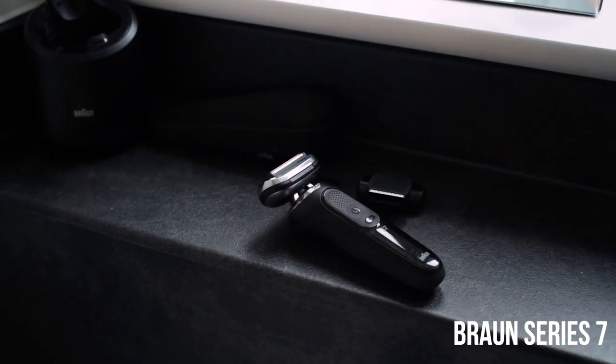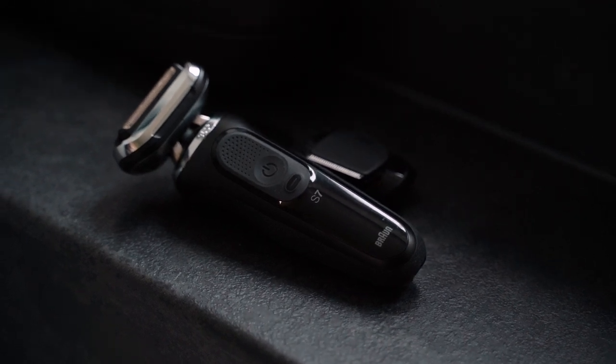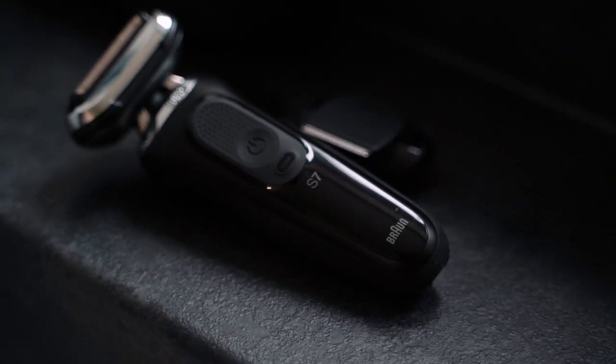Now I am a huge fan of the Braun collection. They're always so slick and stylish, but by far the Series 7 is my favorite. You can achieve any look, any style — you can express yourself anywhere you like using this one tool. And you're going to see in today's video when I take you through my three-step process and some of the key features this amazing shaver has.